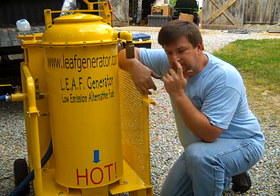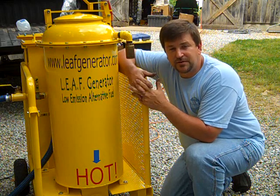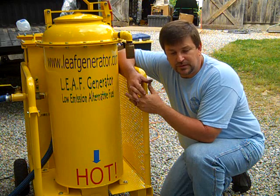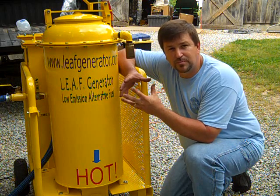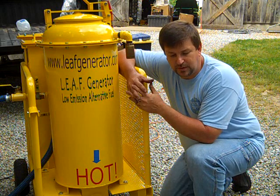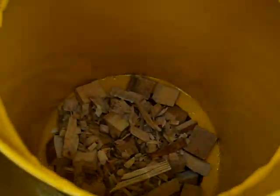The key on all gasification — I'll just have to tell you — is the fuel. There are a lot of gasifiers out there and a lot of them work extremely well, like this Leaf unit, but you definitely have to come up with the right fuel prep. This one is using wood blocks, just like my Victory Gasworks gasifier uses wood blocks.